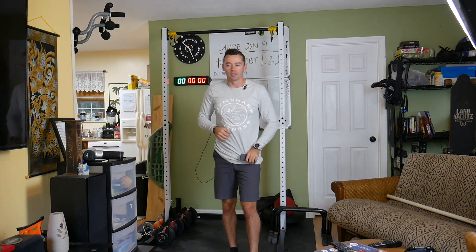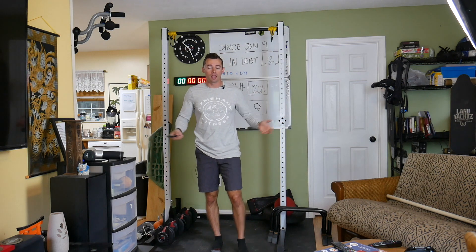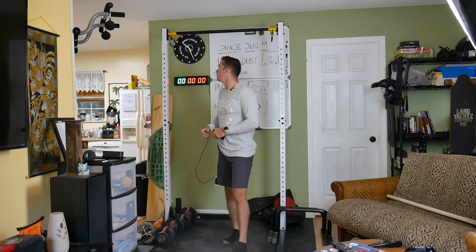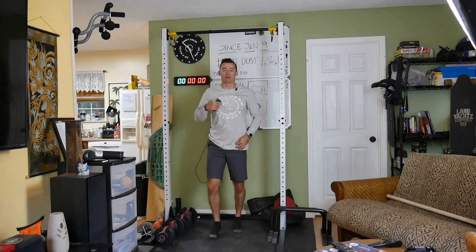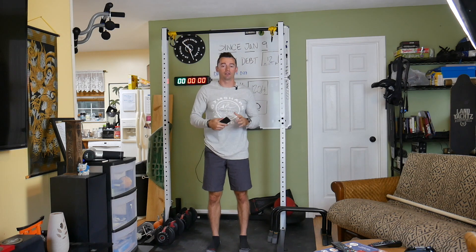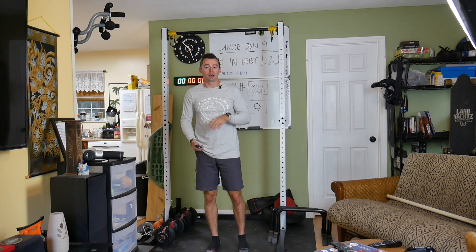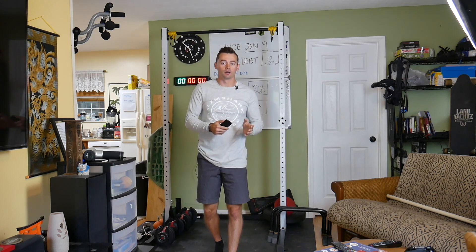So all you're gonna be doing is hang onto the bar doing a dead hang, and we're gonna do it in increments of 10 seconds. What I mean is I'm gonna hang on the bar for 10 seconds, get off for 10 seconds. The next time I get on the bar, I'll hang for 20 seconds, then get off for 20 seconds. I'm gonna repeat this process until I can get as far as I can with a full dead hang.